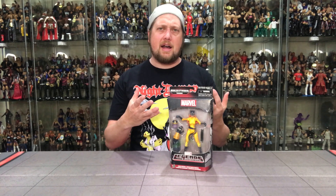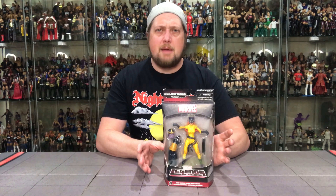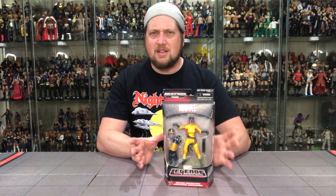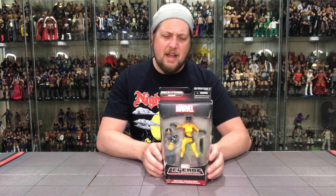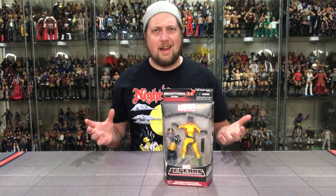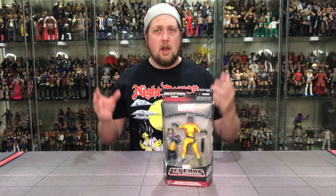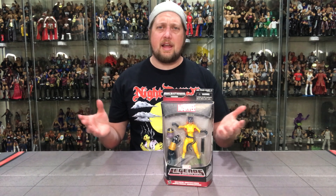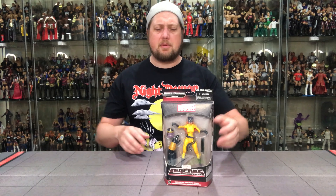Beat up box, which is fine by me — I'm going to open it anyway. This is one I skipped. This is about the time I got into Marvel Legends; I started dabbling around 2015-2016 and just passed on this one. I have no love for the Hellcat character — never did anything for me. I was aware of her, don't really know a ton about her, but I did get this just recently, so let's open this one up and show the packaging.